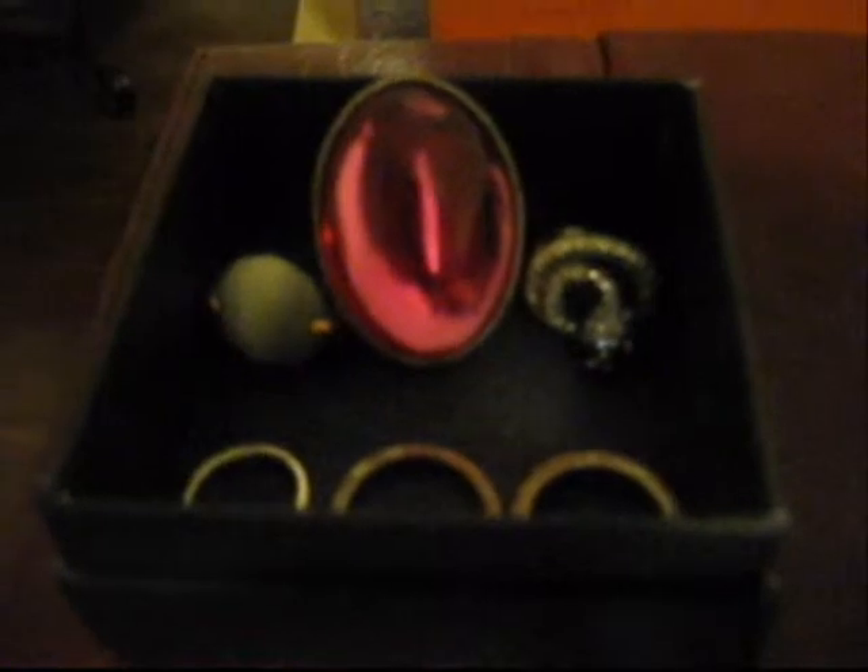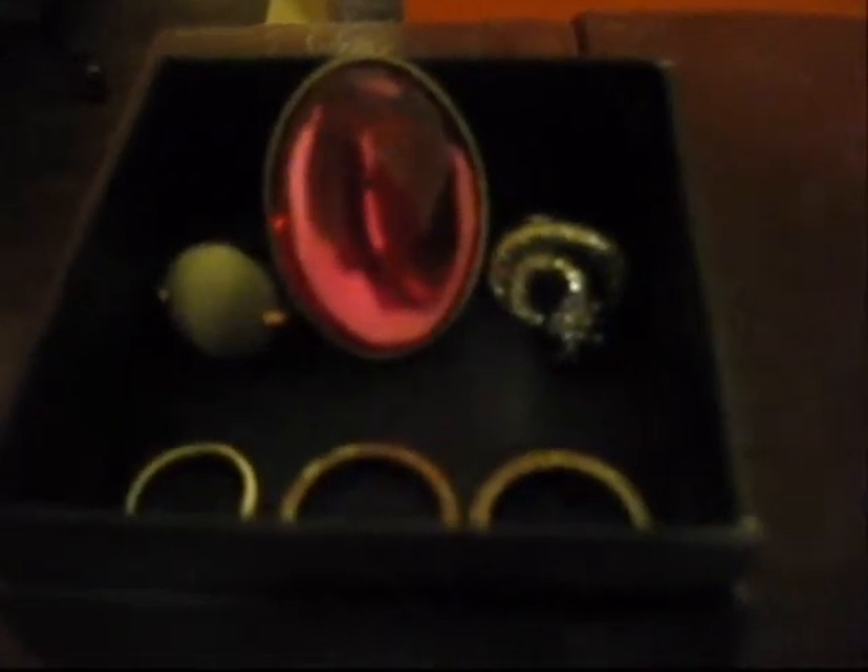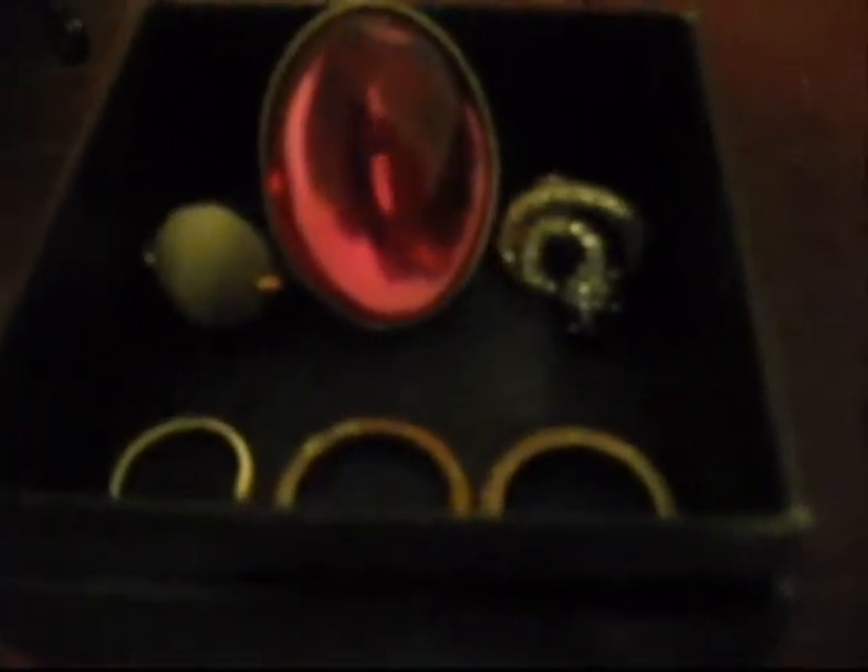If I am repeating myself a lot, I'm really sorry — it's been a super long day. But yeah, let's just go ahead and jump right in. I keep my rings in a small box off to the side so I have easier access to them.